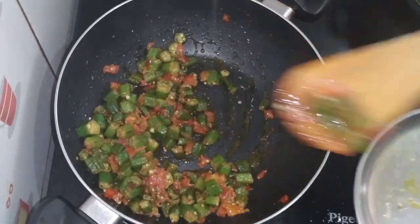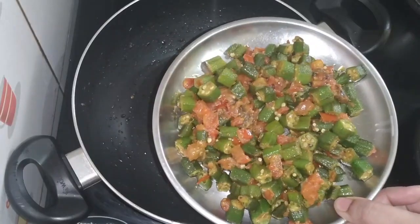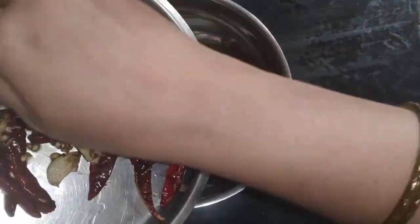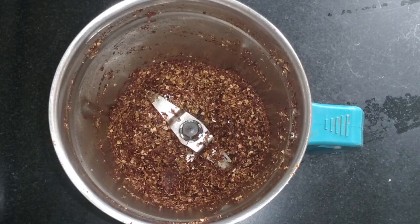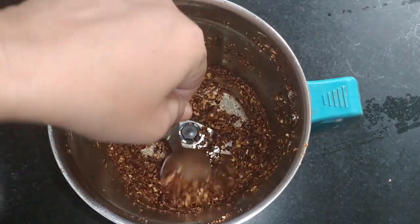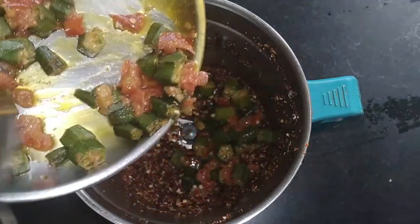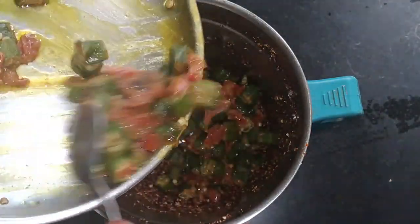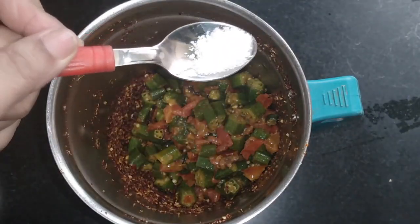I will transfer it to a plate. I will grind it and paste it as well. I will add the paste.